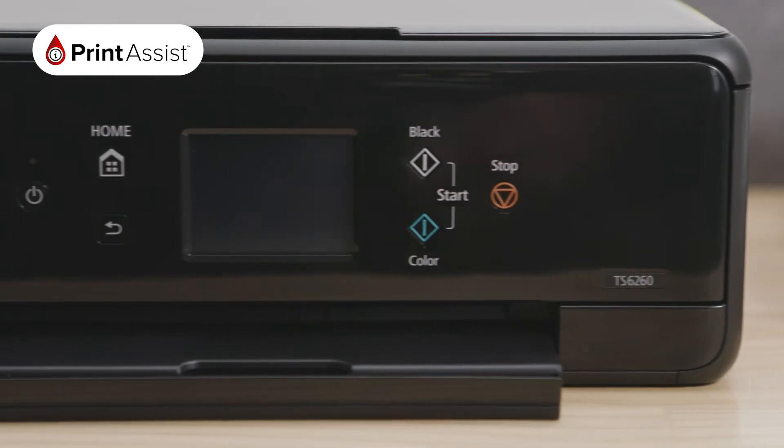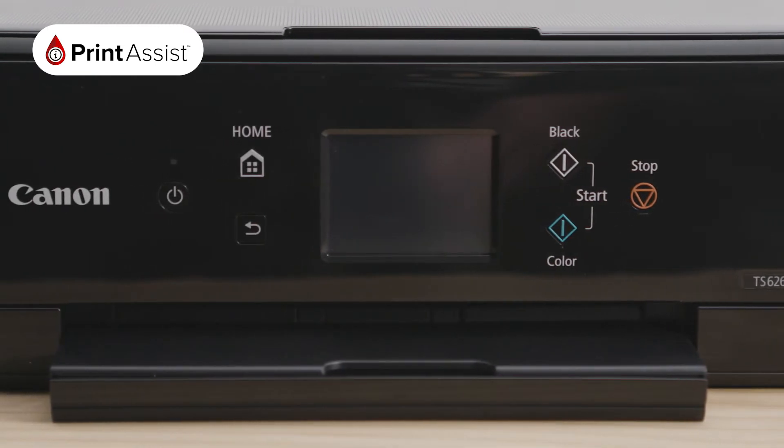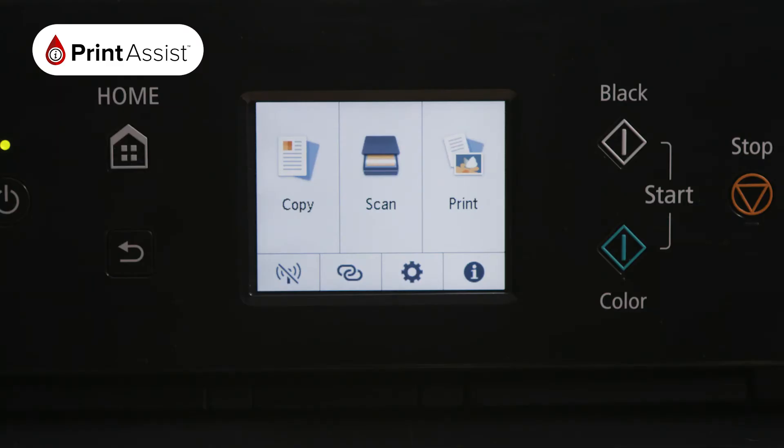To get started, make sure your router is available and properly set up, and that you know the name and password of your network. Make sure your printer is plugged in and turned on.